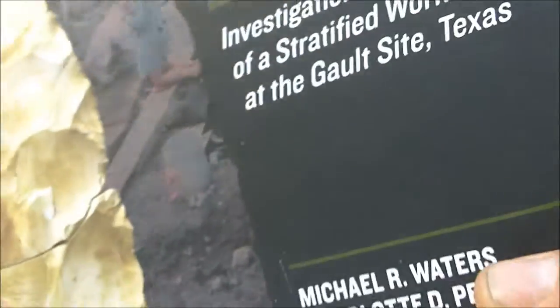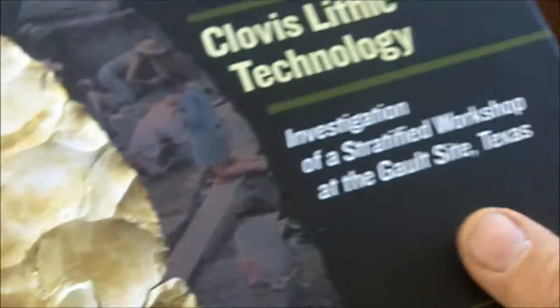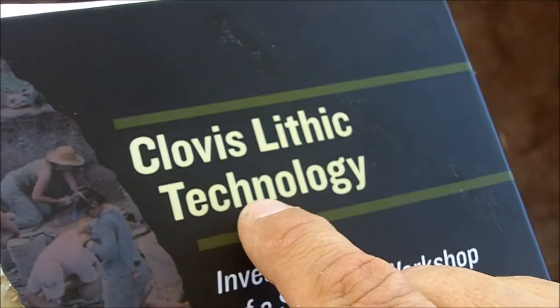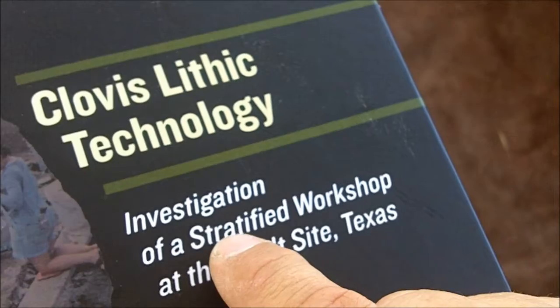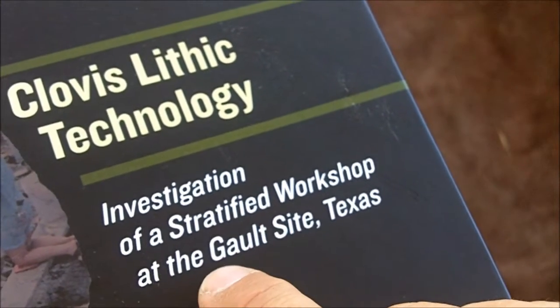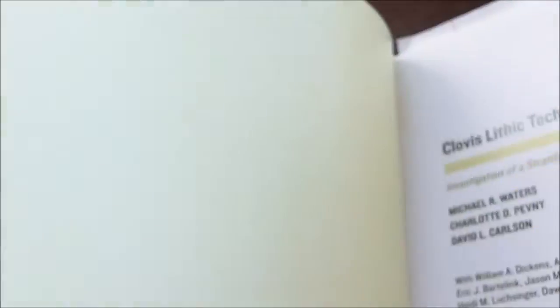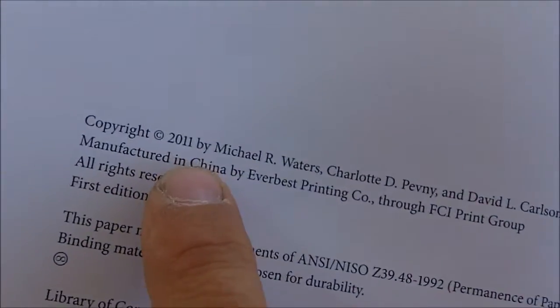In this video I'm going to discuss some of the things I've been studying about Clovis points. I'm using this book here mainly. It's called Clovis Lithic Technology: Investigation of a Stratified Workshop at the Galt Site in Texas. It's a fairly new book — copyright 2011.